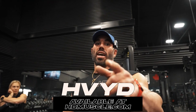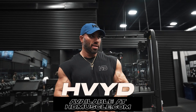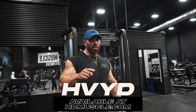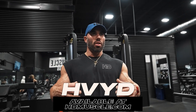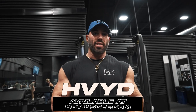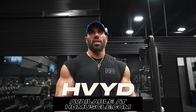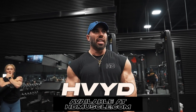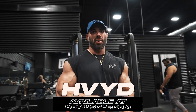My clothing brand HVYD will be available on hdmuscle.com alongside all your favorite products, and also at www.hvy-d.com. If you go there and join the mailing list, members get 24-hour early access and exclusive deals. I want your feedback through that community — how do you like the cuts, do you want them bigger, longer, baggier? I want to bring you guys along, and maybe on the next video I'll show you an inside scoop on what's coming with the brand.